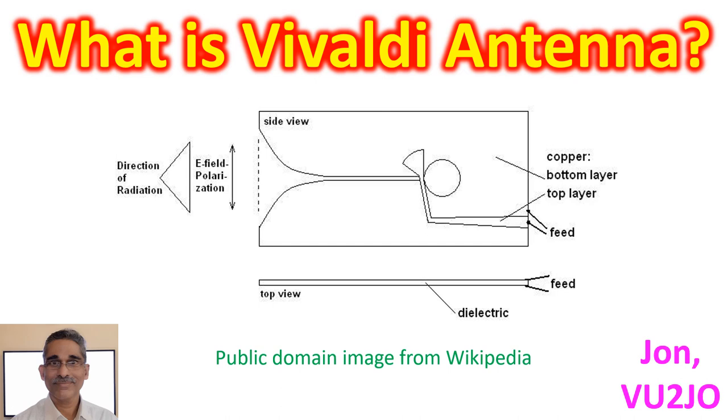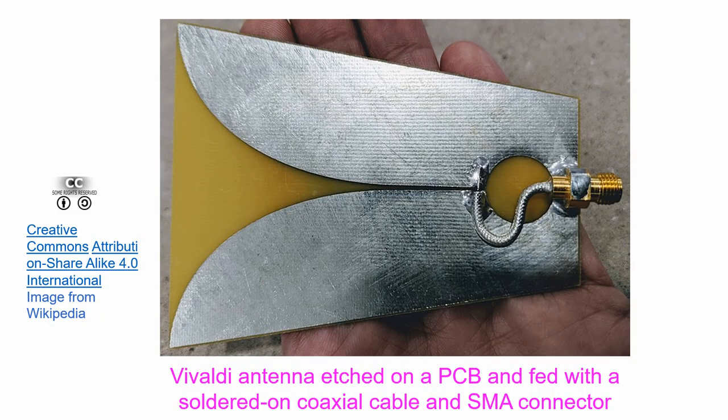Peter Gibson, the inventor of the Vivaldi antenna, had a great interest in music. This is a picture of an inexpensive Vivaldi antenna etched upon a printed circuit board and fed with a soldered-on coaxial cable and SMA connector, from Wikipedia.